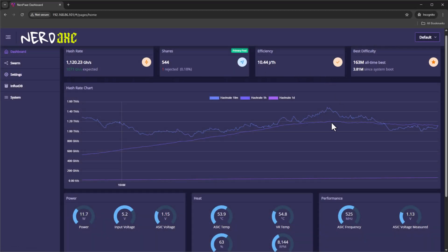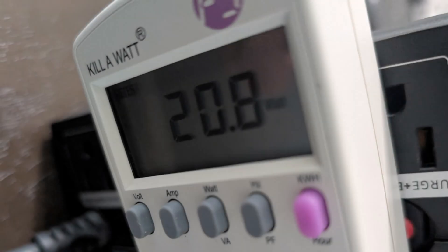After you finish with all of your settings, go ahead and hit save and then restart. After it restarts, it'll take about a minute or so to fully connect to your pool and you should start to see information populate in your dashboard. Leave it for about an hour and come back — you'll start to see your hash rate stabilize and a trend on your graph showing you're hitting right around that 1.2 gigahash per second range. You can also see power, heat, and performance data below. Note that the power shown in the dashboard is incorrect — I measured it at the wall and the actual usage is about 18 to 20 watts. I'm guessing this will get fixed in a future update to the Nerdaxe OS.